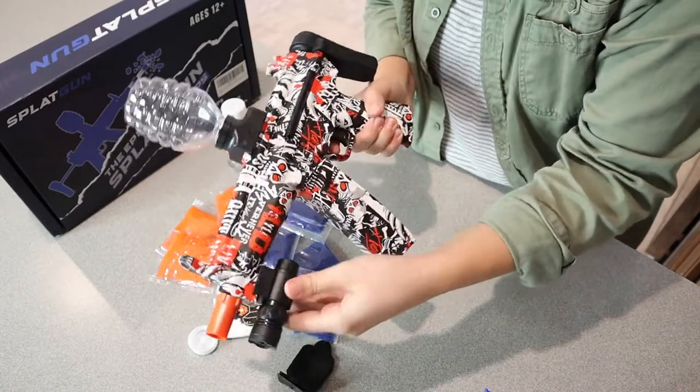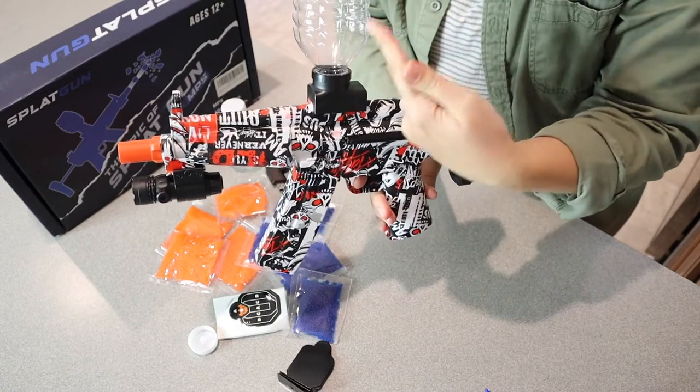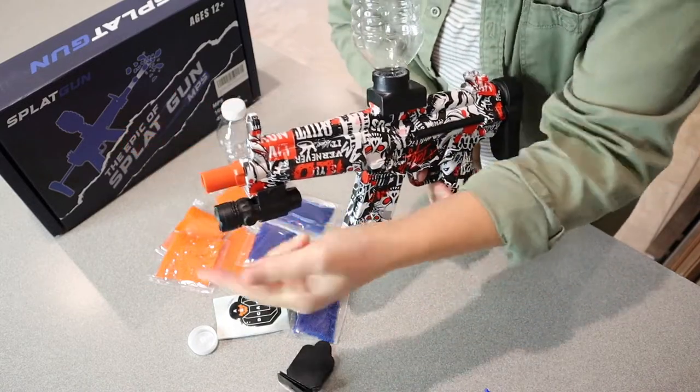Okay so that's how it sounds. Obviously it doesn't have any ammo in it right now, but you can hear it pushing out the air. Basically, the gel balls are going to be in this container right here, and as you pull the switch they're going to fall down and come out the front.